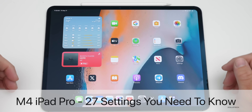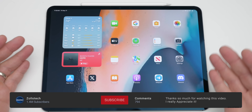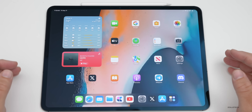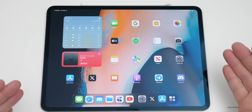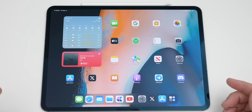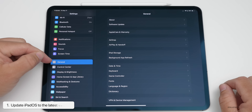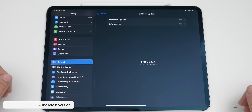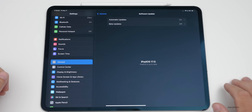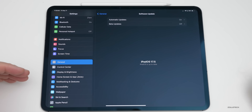Hi everyone, Aaron here for Zollotech. If you just picked up a new M4 iPad Pro or even an iPad Air, I wanted to go over some settings that you should know. During the initial setup it will ask you to update your software, but if you skipped that, go into Settings, then General, then Software Update and update to the latest version to make sure you have all of the features we'll talk about.